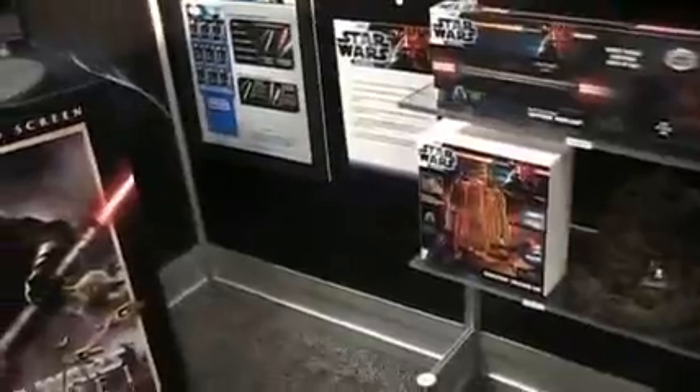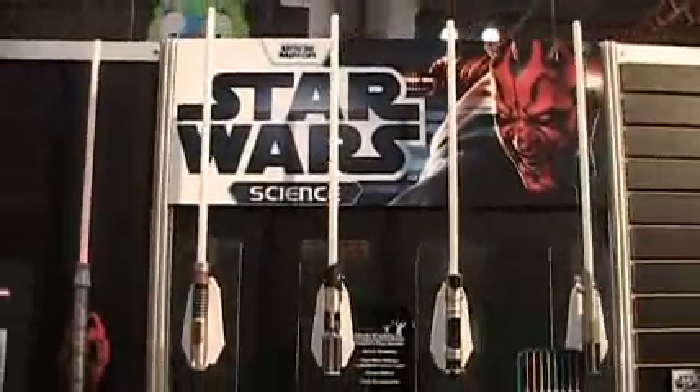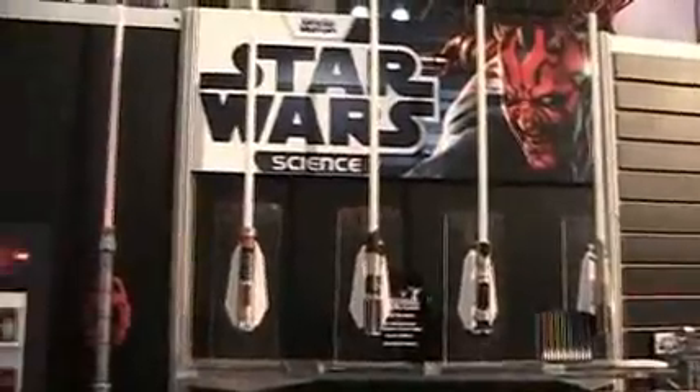All three of these products are just new packaging — we're coming out with the Darth Maul packaging for 2012. This has been Toy Fair 2012 from Uncle Milton Industries. Check out Star Wars Science!